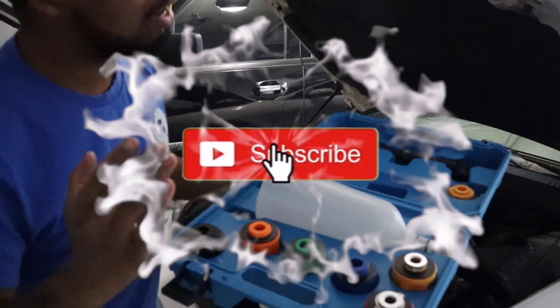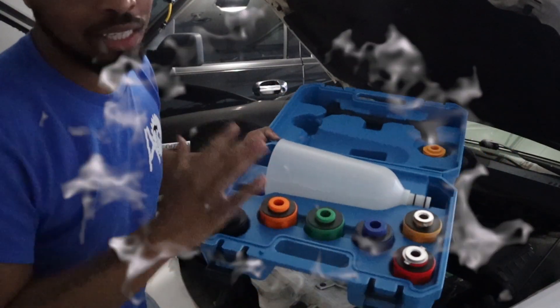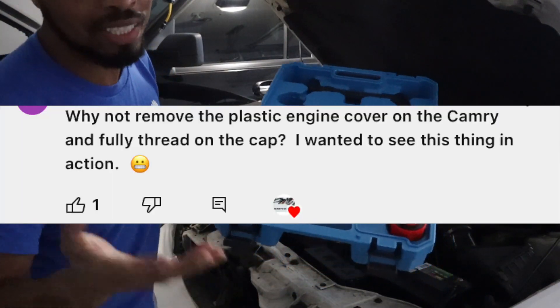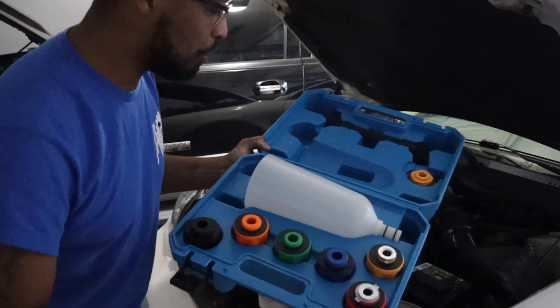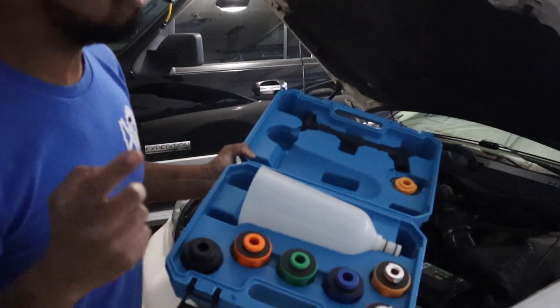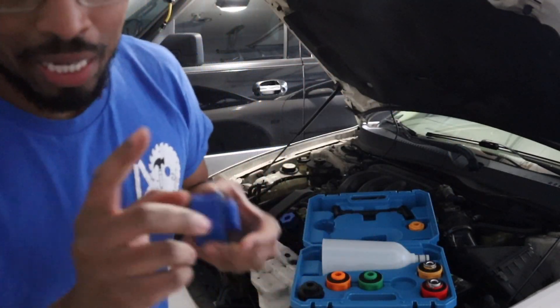Alright you guys, I have to send out an apology to everyone who wanted to see this thing in action. Somebody put it in the comments and said they didn't get a chance to see it in action. So y'all will see it in action today — I am changing the oil in my car today, and tomorrow I will be changing the oil in my wife's car.